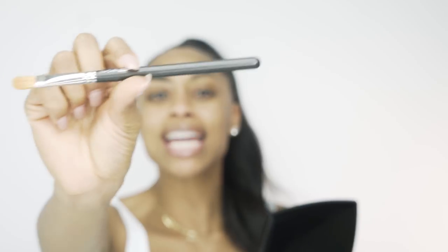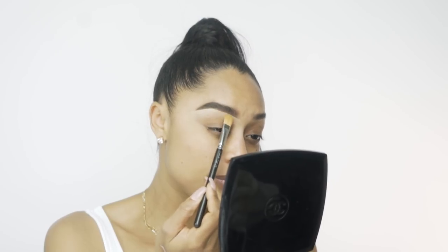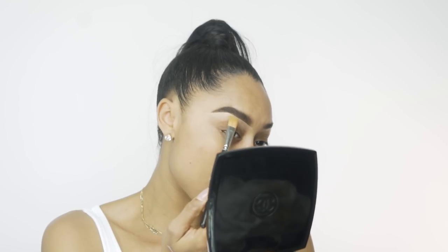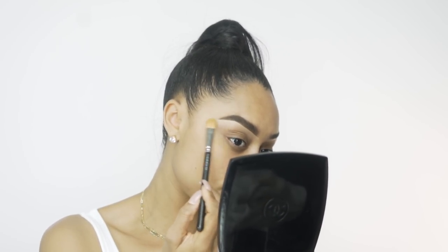We can also use a brush from Morphe — this is brush number M421. I also have an old Mac brush I'll find the number for you too. Everything I use will be listed down below. Take this and help clean up that line, because the worst thing you can do is have a bomb brow and then a really hard, unblended line underneath it.